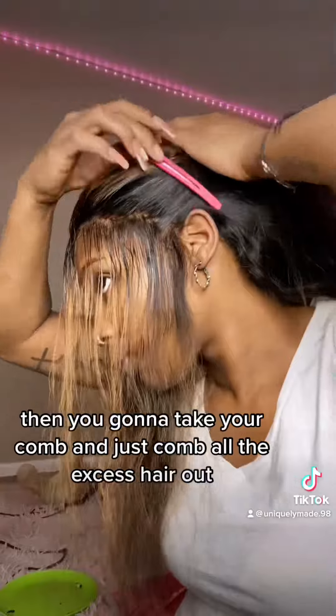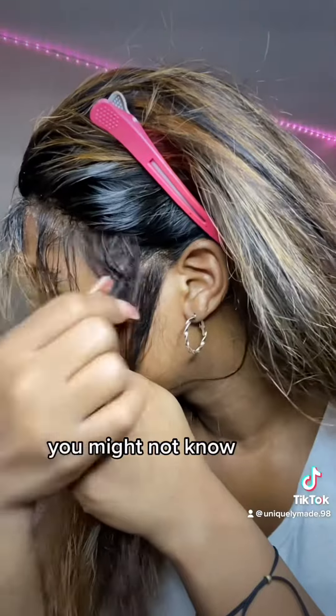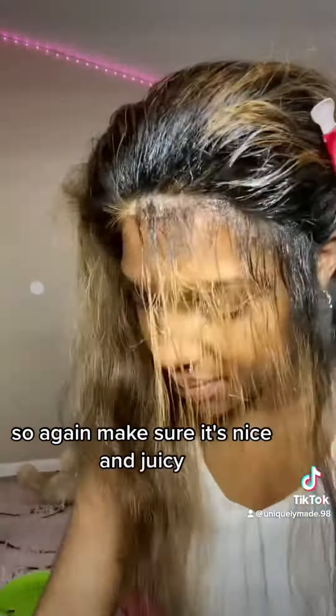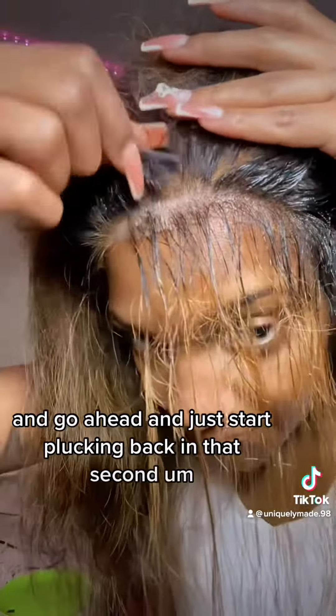Then take your comb and just comb all the excess hair out so you can actually see how much hair you've plucked. If you don't comb the hair out, you might not know — trust me, I've bought plenty of wigs. Again, make sure it's nice and juicy before you continue plucking.